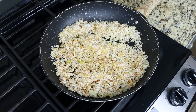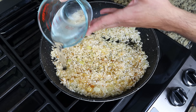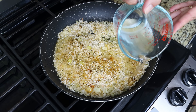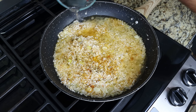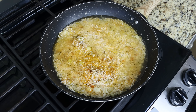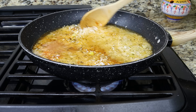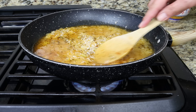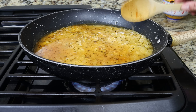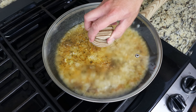Then we'll add in one and a half cups of water, which is 360 milliliters. You can also use chicken broth or veggie broth if you like — I prefer water here so the liquid doesn't overpower the flavors of the dish. We'll turn it up to a high heat, give it a gentle mix, and once it comes to a boil we'll place the lid on the pan and lower the fire to a low heat.